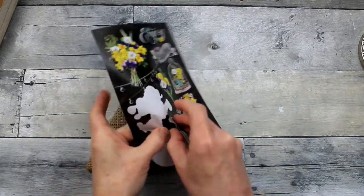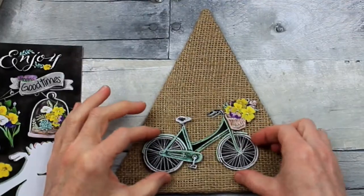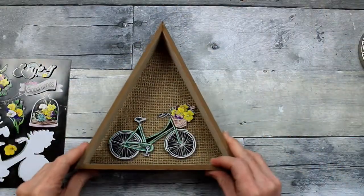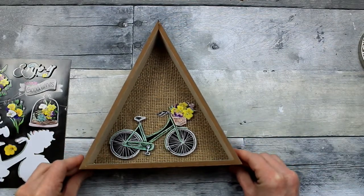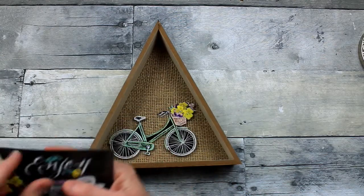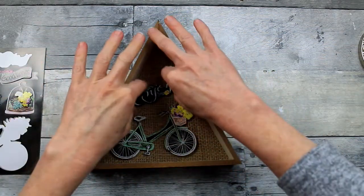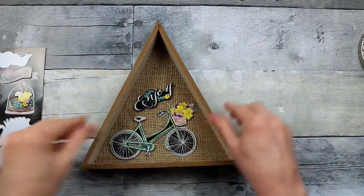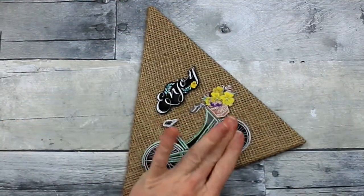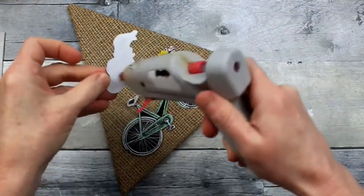This is the bike sticker we're going to use. The largest part of the triangle is the bottom, so we're going to put our bike down there. Check your placement — you don't want the wheel stuck behind the trim, so be sure to get it centered. Then choose what sign you want to use. I love the word 'joy' and 'enjoy' — this one sounds to me like 'in joy,' which is perfect for carefree springtime DIYs. You're going to need hot glue to hold these down because the adhesive is not going to stick well to the burlap.